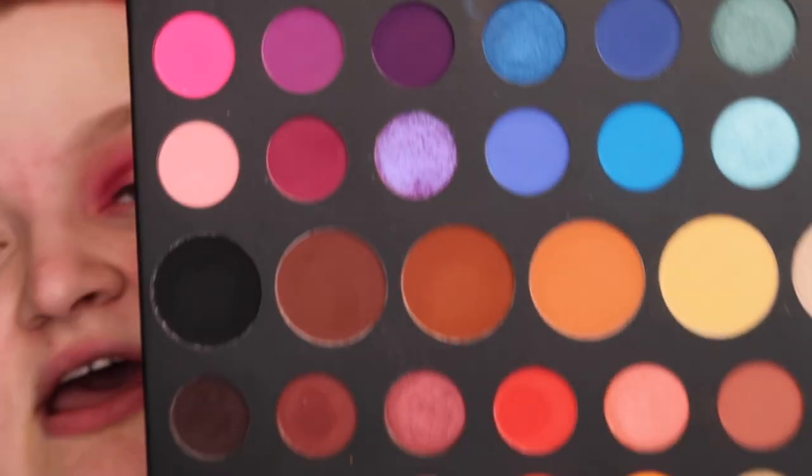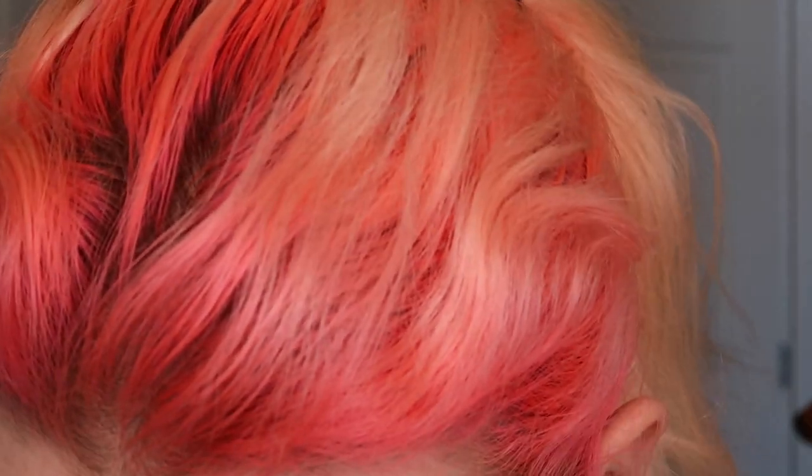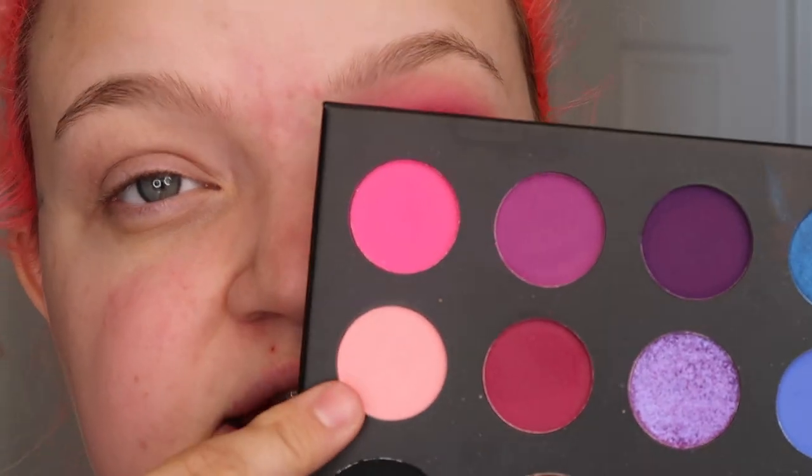I'm going to take this today — this is the Morphe James Charles palette. I'm going to use it a little bit more than I have been in upcoming videos, just because this is a palette that has all of these shades and I just need to get more use out of it. I'm going to take the shade Pinkity Drinkity — I have to look at the name sheet because I don't remember what it's called — and I'm going to use it as my transition shade today. I'm doing a spotlight eye today, which is something I love to do but never really do all that often.